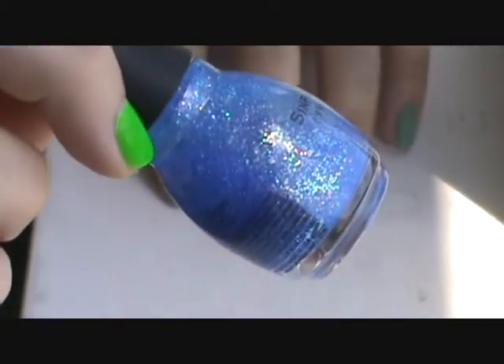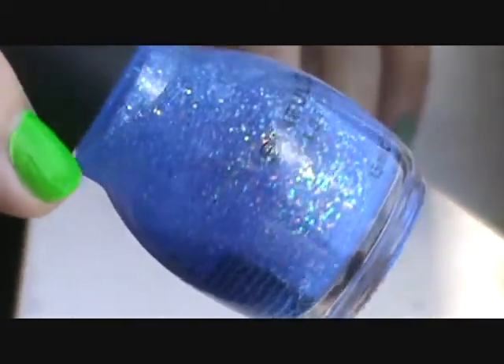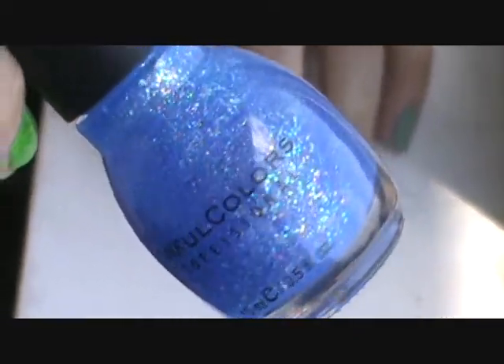Now I'm going to take this really pretty glitter color from Sinful Colors called Hottie. It has a blue base and micro holographic glitter and it's perfect for the ocean-inspired look.